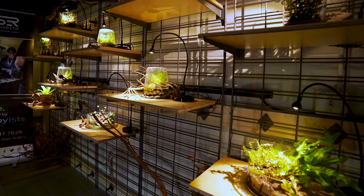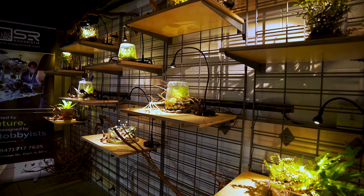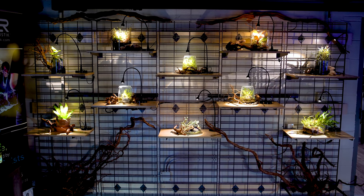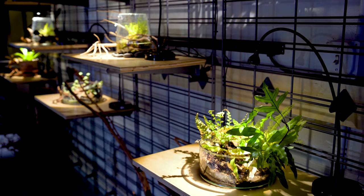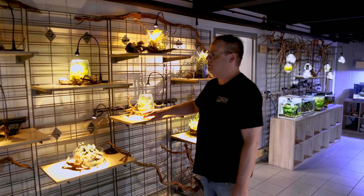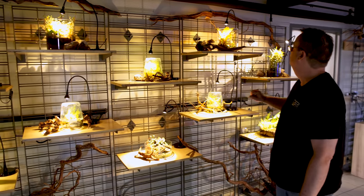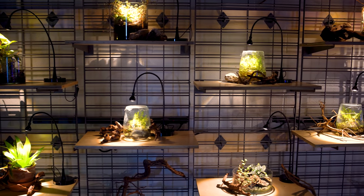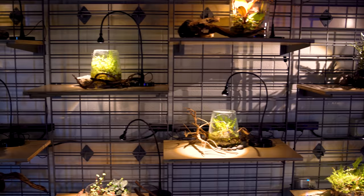And then here's our wabikusa or terrarium wall. Everybody always asks us what type of lights we use. These are just very simple Ikea lights, a bunch of different terrestrial plants, some wabikusa balls, decorated with some of our different styles of wood, some dragonwood pieces on the top — but a really cool, simple display, very easy to take care of.